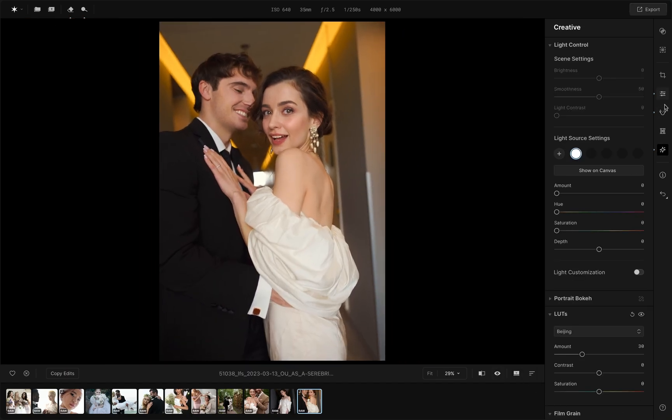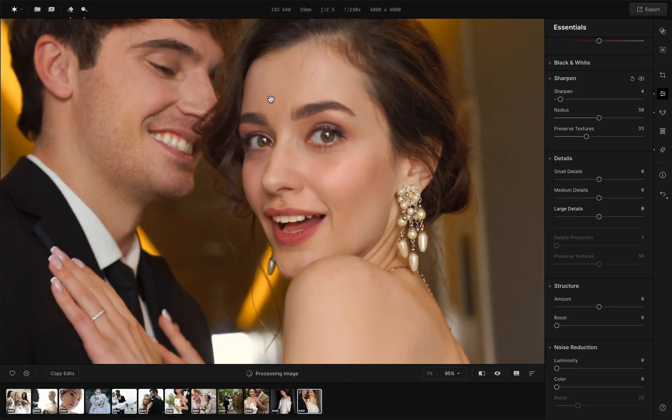The image also lacks sharpness, so navigate to the essentials panel and apply the tools that will help you make the details clearer.